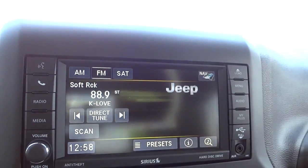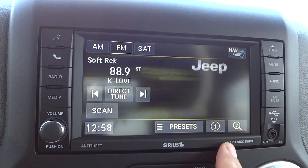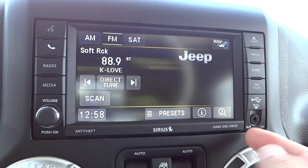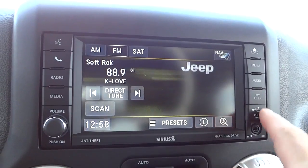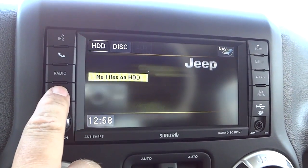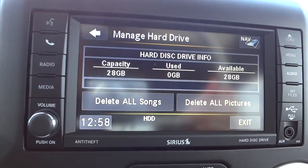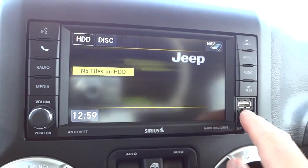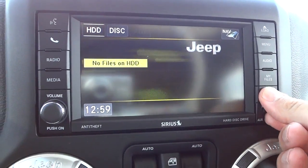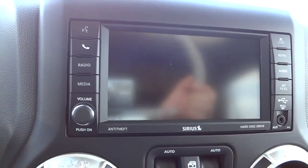Here's your touchscreen — does have navigation. There's your radio, Bluetooth, and stuff like that. It does have a hard drive — let's go into media. It's got 28 gigs — the same size hard drive as the 2014s. You can put files on it with the USB port there, and you can also put a CD in — there's a DVD-ROM drive to load your files onto the hard drive or just play right off of it.